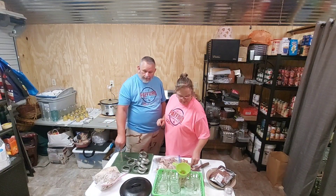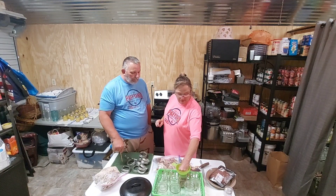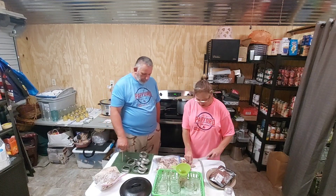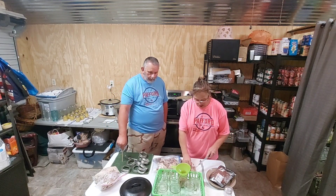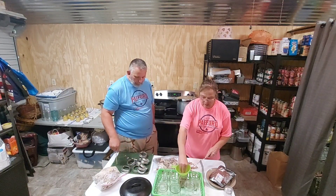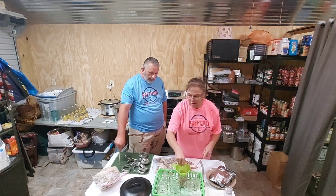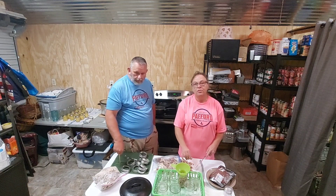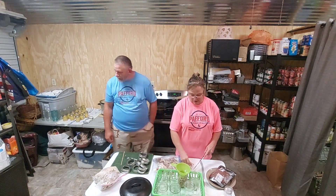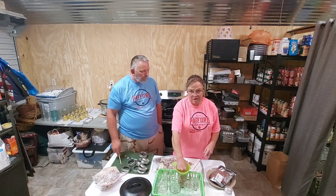Today we're canning some meat — turkey and beef. I got a beef roast I gotta cut up and put on the skillet as soon as I get a canner going. This is turkey that Les cooked one on the pit and I cooked one in the oven. I'm going to can it so we can have it on the shelf because I'm getting low on chicken, so instead we'll do this turkey since we had them in the freezer.